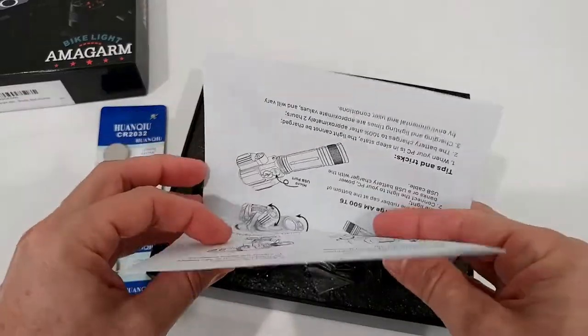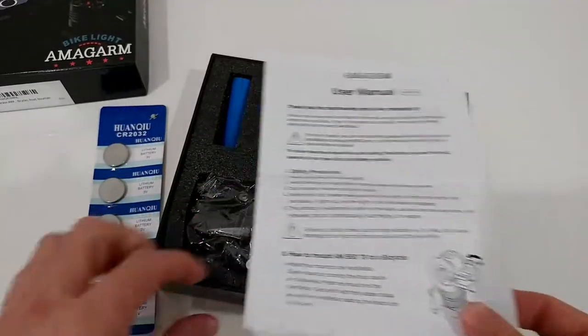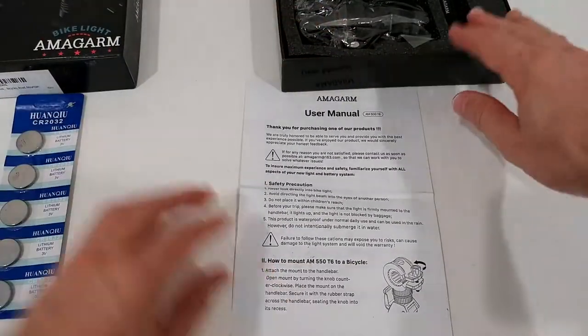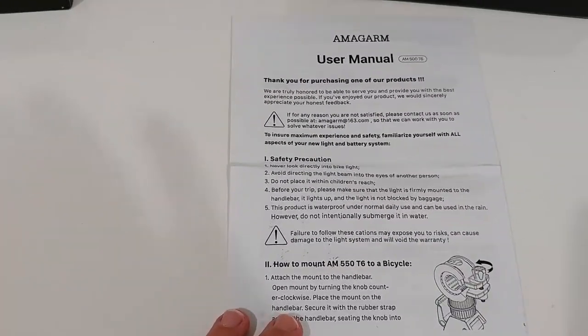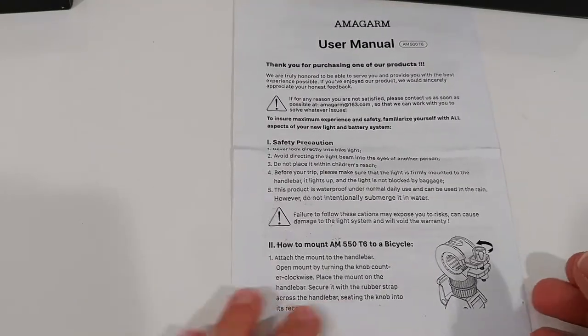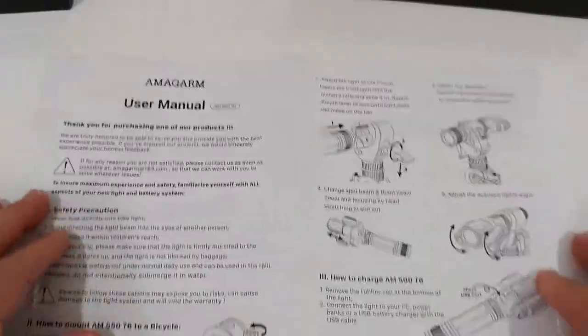I guess this is the user manual, so I'm going to show you that. That's always good to have - some people want to make a better buy decision, some people buy used, or some people just tend to lose the instructions.